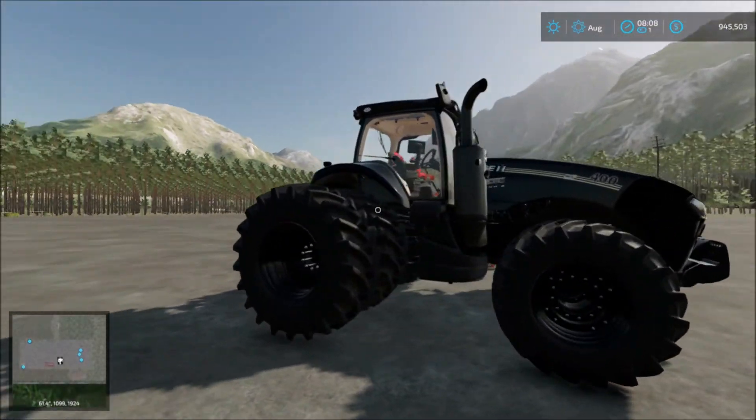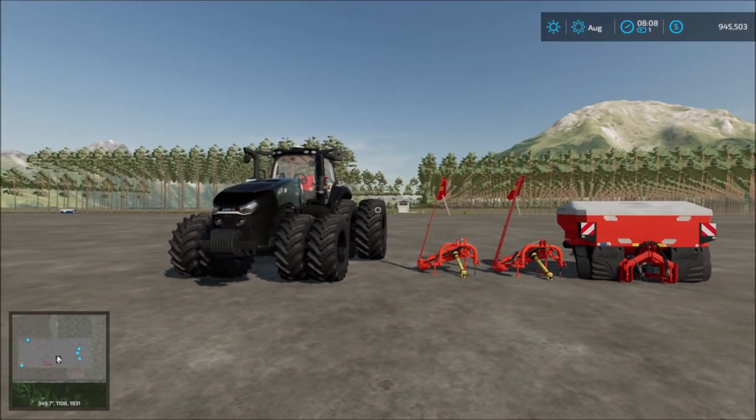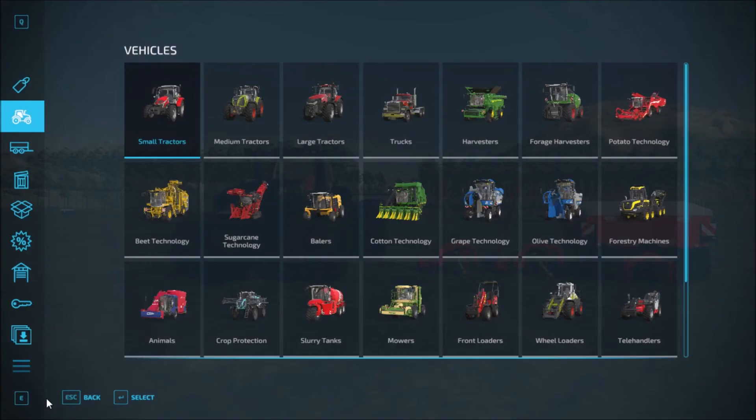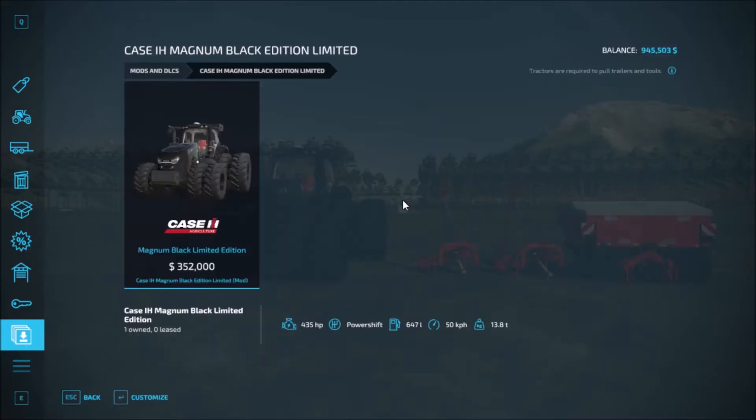This tractor came yesterday, late yesterday. So yeah, these are the four mods. Let's head into the garage and take a look. We have the Case IH Magnum Black Edition — Limited Edition as well.